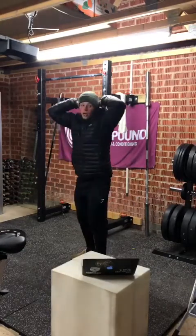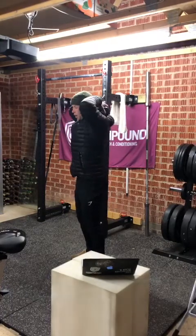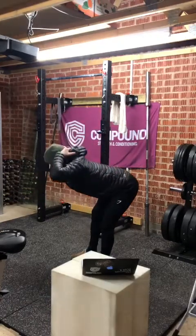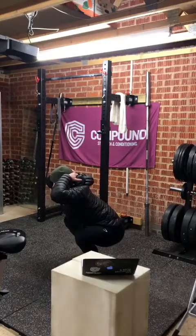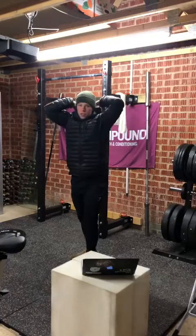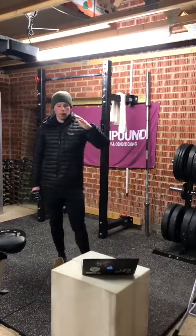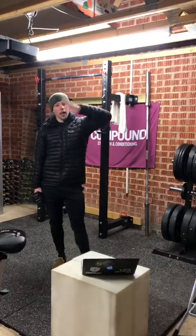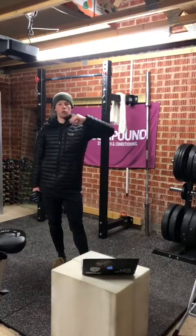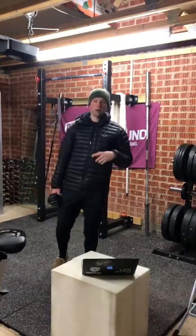Once we've held for 30 seconds, go straight into ten good mornings, and then finish that complex with ten weighted Kang squats. Still in that hinge position — hips go back, shoulders come forward, then into the Kang squat: hips back, stretch the hamstrings, squeeze the glutes up. So the complex is: 30-second active good morning hold, then 10 good mornings, then 10 weighted Kang squats — three rounds of that as a priming piece.